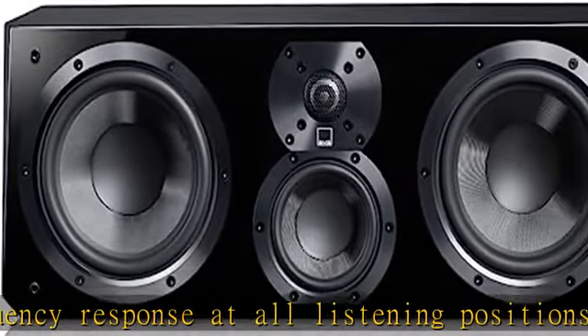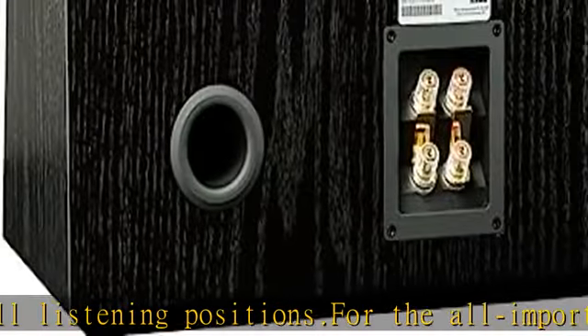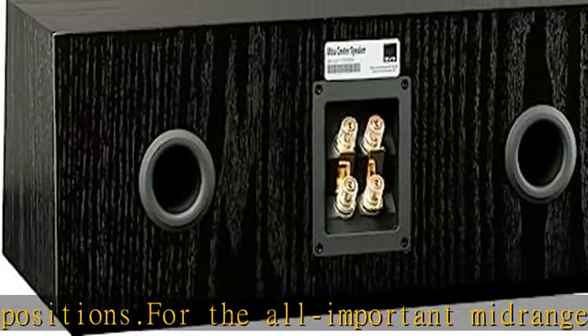Tapered edges on the cabinet's front baffle, known as chamfers, minimize edge diffraction for clear and precise sound staging.